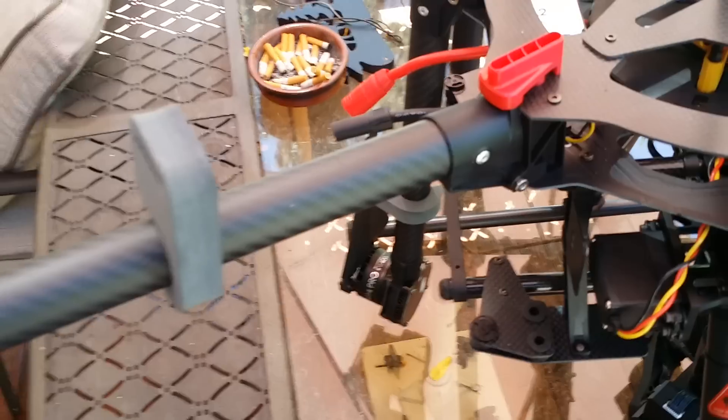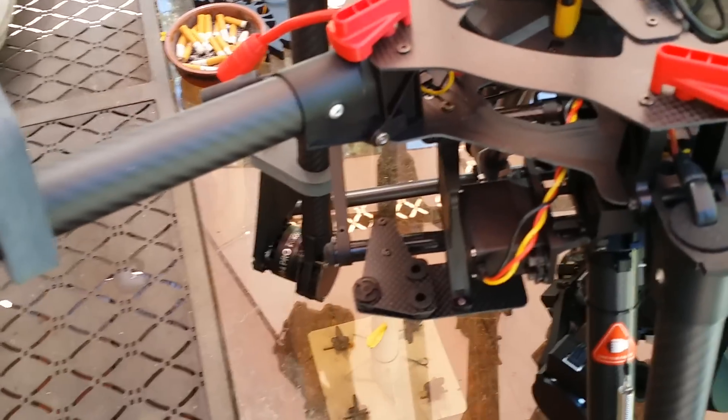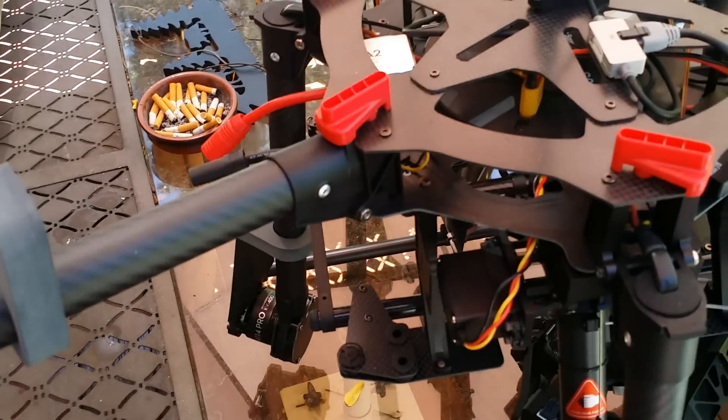Let me see if I can show it to you better. There's absolutely no flex — the only flex coming from is the landing gear and pretty much everything else is solid.